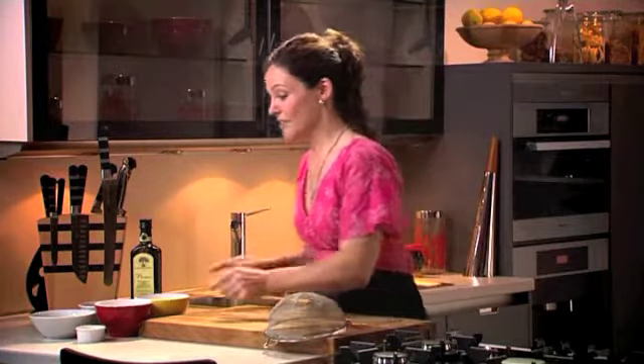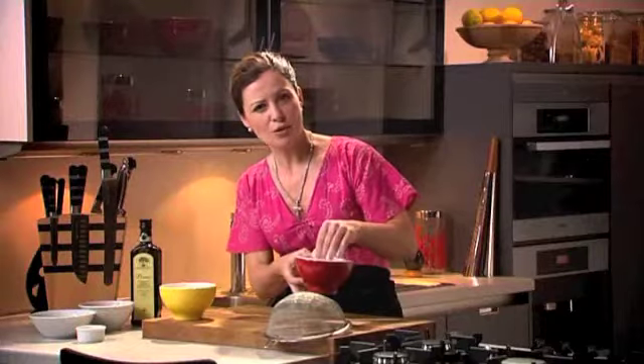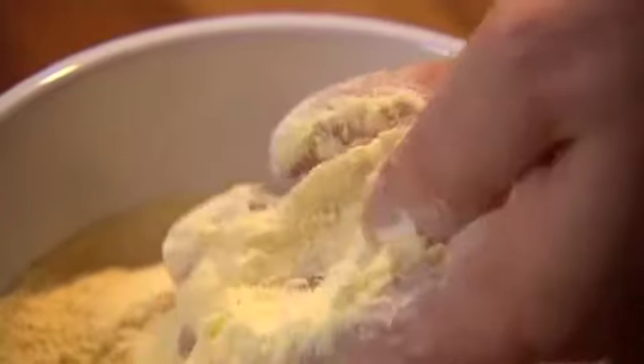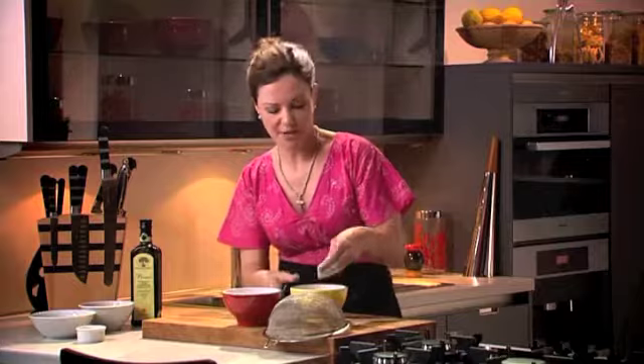The ingredients I have here are two flours. The first flour is an Italian 00 flour. You should be able to get that in your local supermarket, and most certainly in your local delicatessen. The second flour is a durum wheat flour, and this gives it more weight. So if you're making a long pasta, a spaghetti or a tagliatelle, it works really, really well for that.